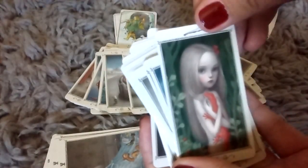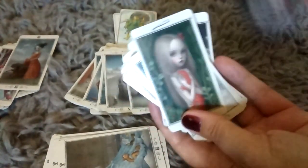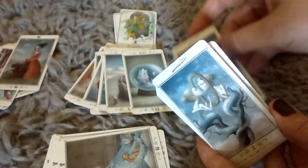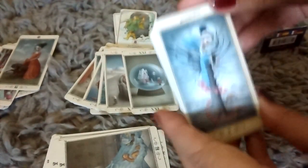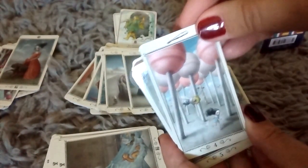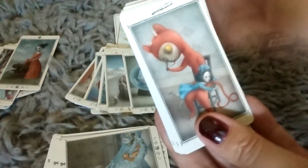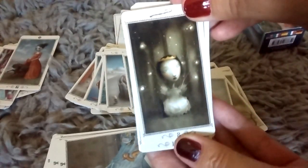And here we have the Ace of Wands — we're going into Wands now. And this is the cover on the deck. And the Two of Wands. Here's the icon — so that's how you know, it has a little wand there. I'm going to have to get into the meanings behind the imagery here. Three of Wands, Four of Wands, Five of Wands, Six of Wands, Seven of Wands, Eight of Wands.